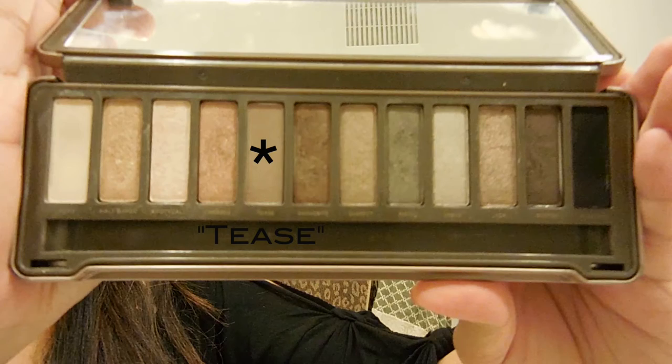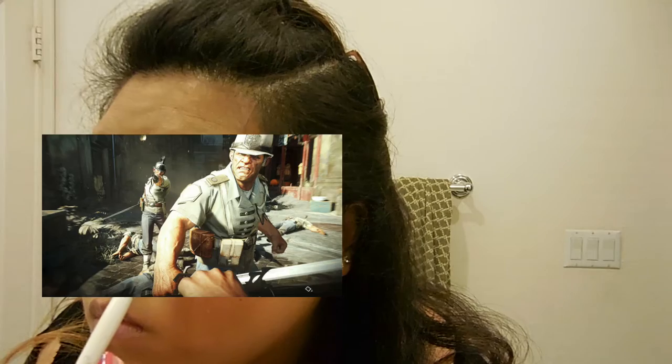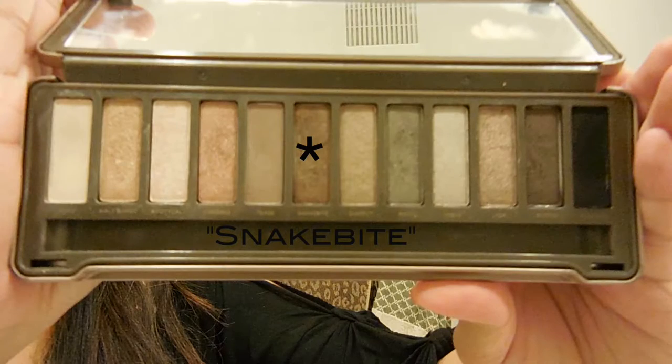Going back in with T's just to blend out any harsh lines you might have created, then you're gonna go in with Suspect in order to create a halo effect on the lid below the crease. Go in with Snake Bite but just a little bit, just to blend that out.